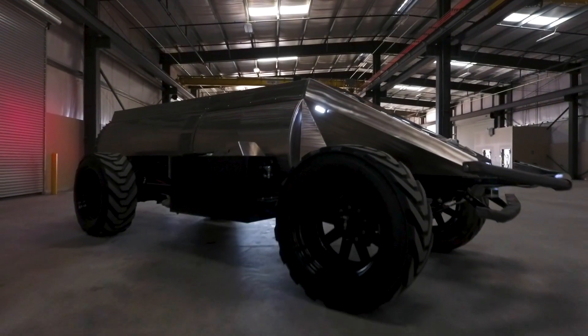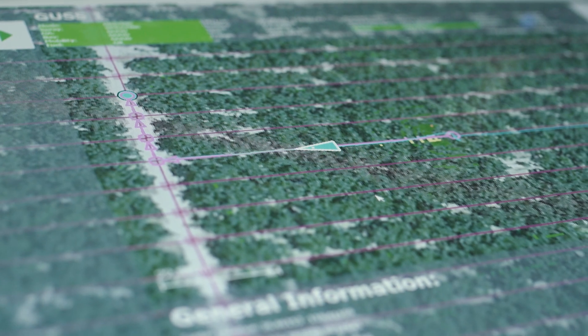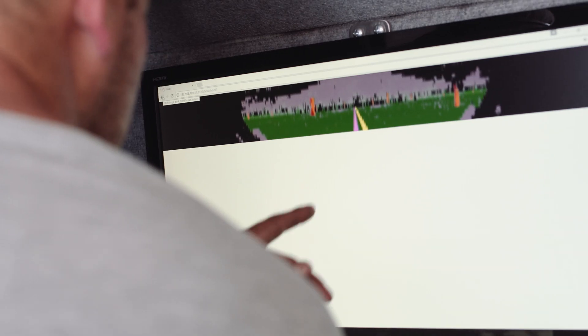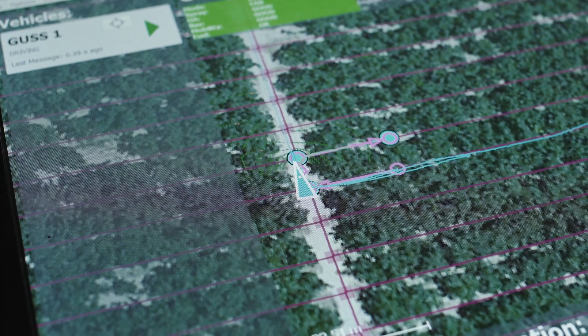Our business environment has become much more difficult when it comes to labor year after year. It becomes more expensive, more challenging to find employees. GUS is going to solve that problem. You're going to have a single operator in a control van that will operate or monitor roughly four to eight machines at a time.